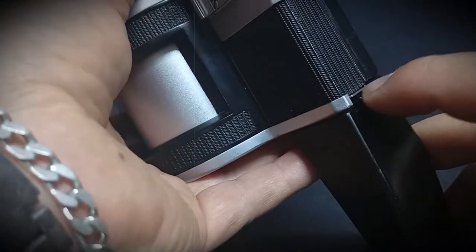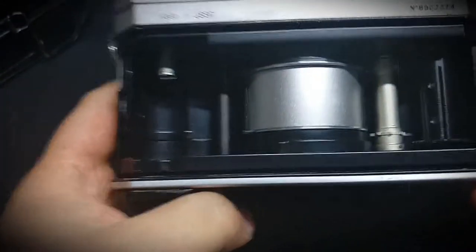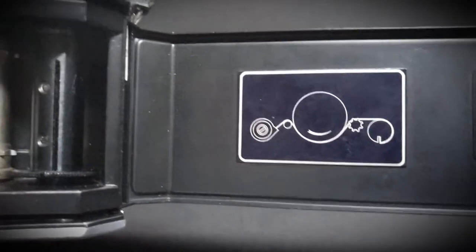I'll show you from the inside. If you want to open it you just pull it down. The handle is not in the way — now it shows you how to put the film into the camera.